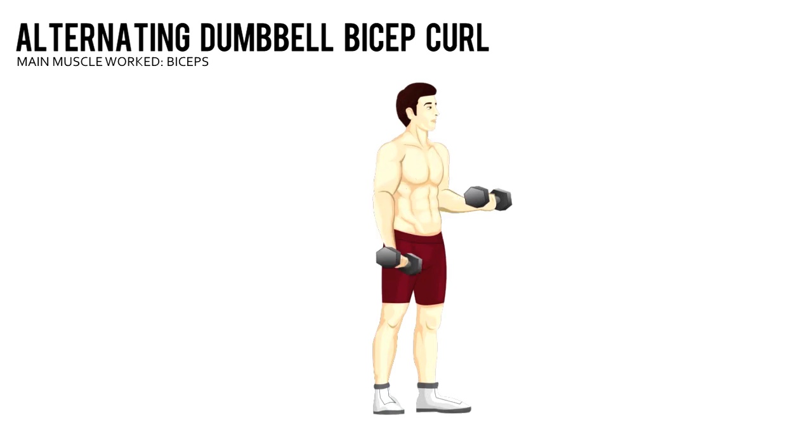Alternating Dumbbell Bicep Curl. Grab a pair of dumbbells and stand with your feet shoulder width apart. Using a palms-in grip, curl your left arm toward your shoulder and squeeze at the top position. Alternate back and forth with your right arm.